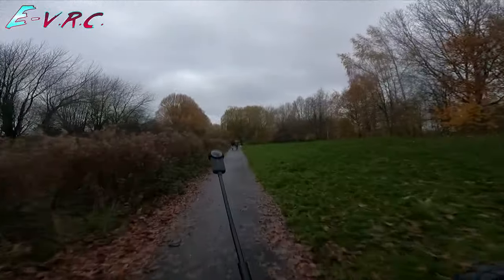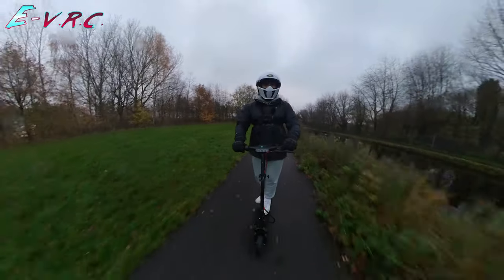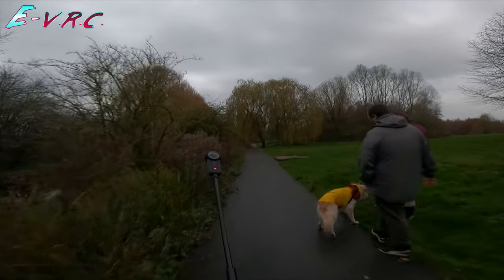Let's see if the bell works. No brake on there. There we go — it worked, they moved. Excellent. Thank you.